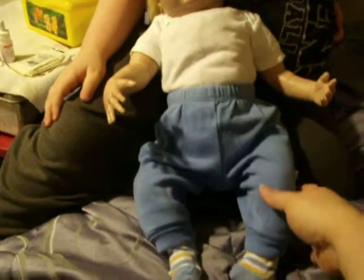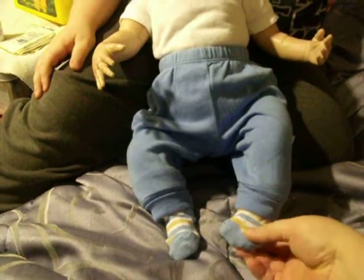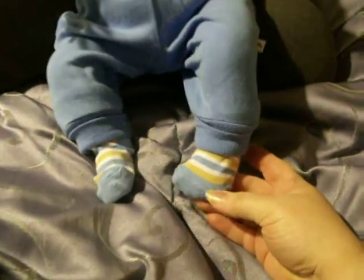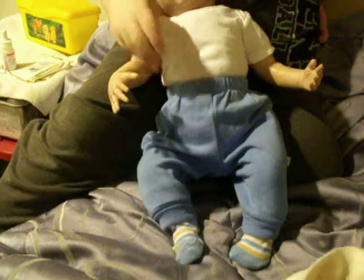We got his pants on — little blue pants — and we got his socks on, blue with a tan-ish brown stripe. We've still got a shirt to put on, so we're gonna put his shirt on.